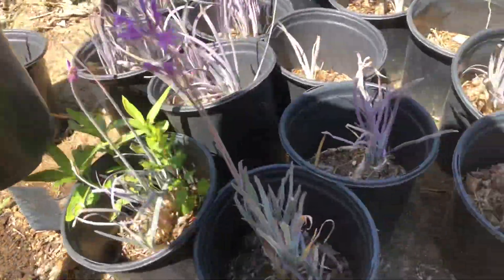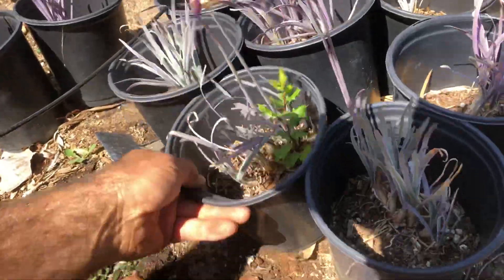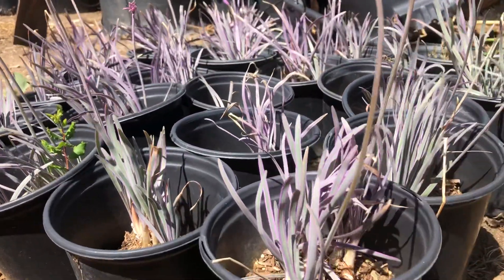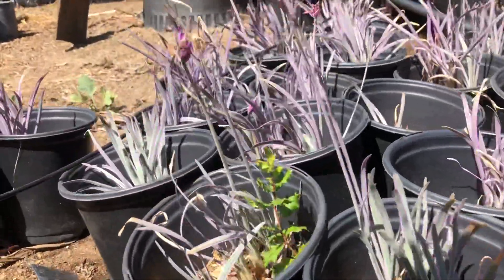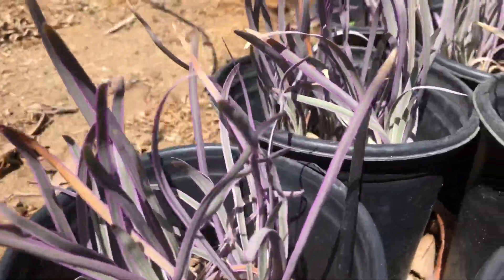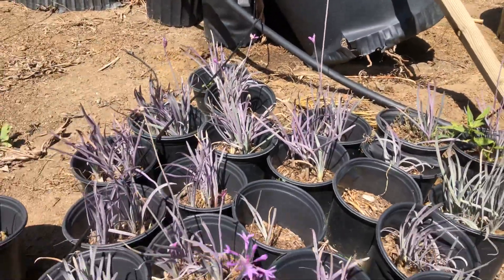You put it all together, pull the weeds out, mass it, and the effect becomes that much more pronounced and amplified. There you go — a special form of purple-foliaged society garlic. I think I might buy this. Beautiful.